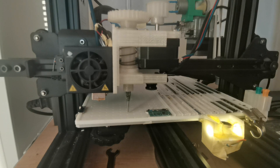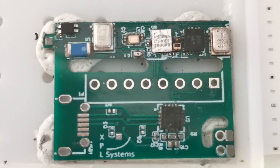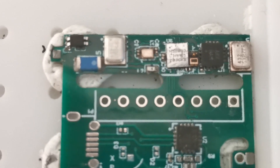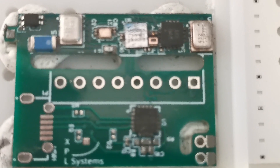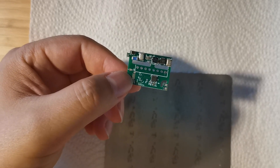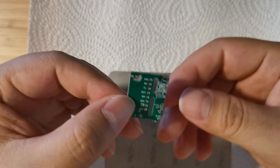Now the machine has finished placing the board. I take it out and take a look — it looks pretty good. I will now send it to reflow and see the result. I've completed the reflow for the front side, which looks good. Now I need to also do the back side.